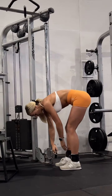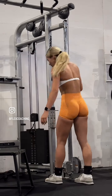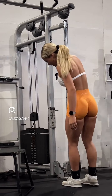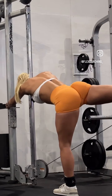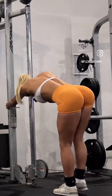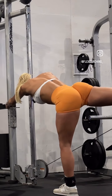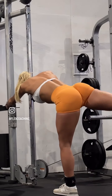Cable kickbacks, fam. I am going to do — I can't see what weight that is, but it's a good weight. Let's go. Cheeky pause at the top of the movement where it's hardest. We're shortening. We're going 12 on each leg.